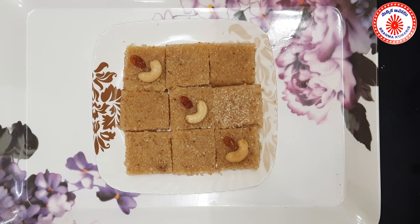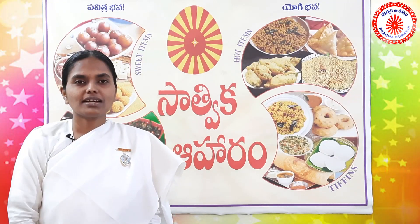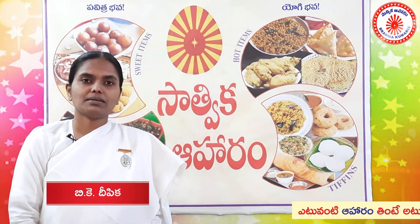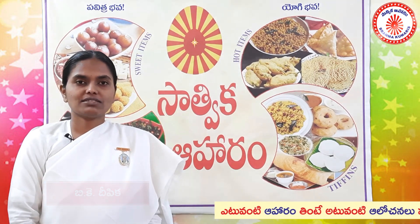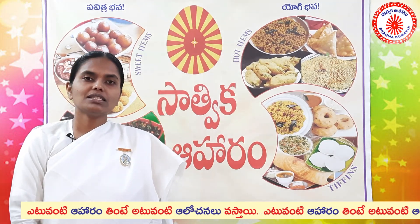Godum Rava is a very healthy item, and we have made it very tasty and sweet. Welcome to Brahma Kumari's Satika Aharam program. I am making no varieties of sweets, and I am making very easy and simple sweets.